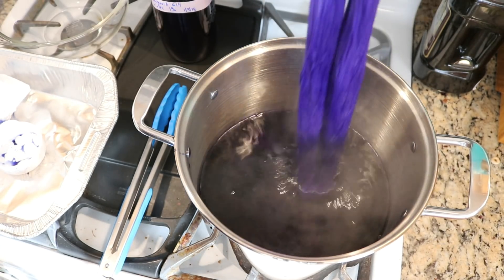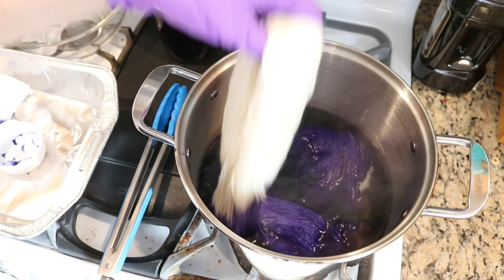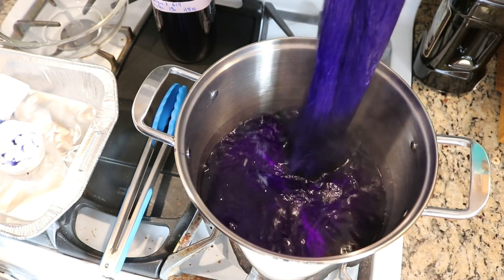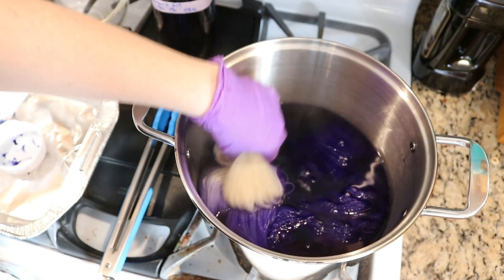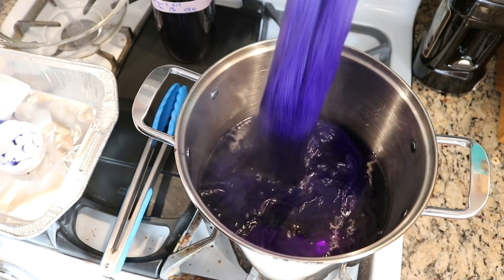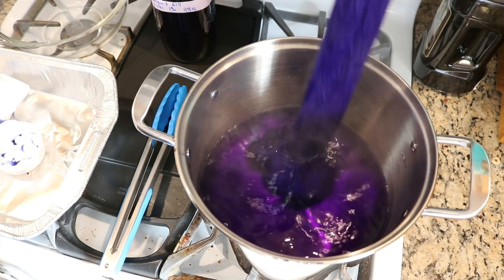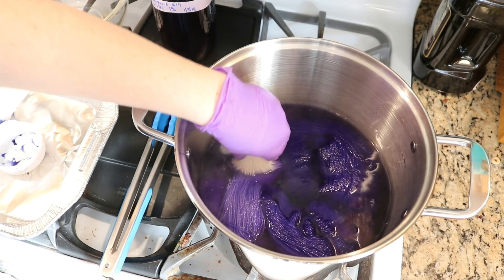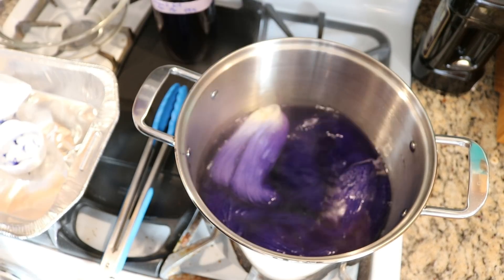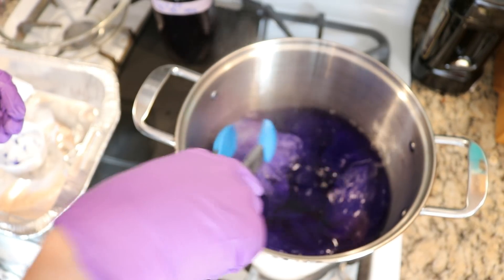I was a little curious if I was going to be adding not enough dye, but it looks like this is pretty good actually. And the color is already starting to clear. This is going nice and fast — just like food coloring — which was one of the things I was really curious about. I'm going to go ahead and add the rest of the yarn.